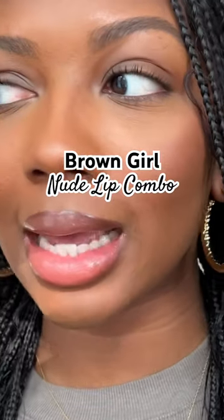A new brown girl friendly lip combo — let's talk about it. We're always using MAC Chestnut. My trick is to put down a little lip balm first. You want your lips to be moisturized, but it also helps the lip liner glide on and apply easily. We have the YSL Candy Glaze — this is in the shade 15.